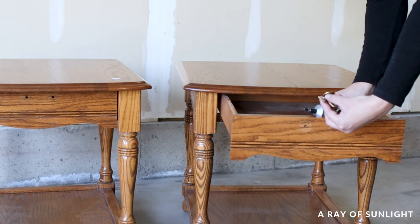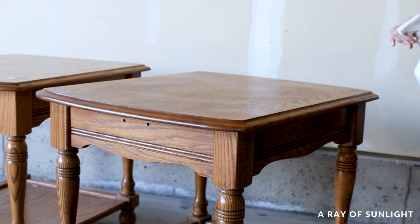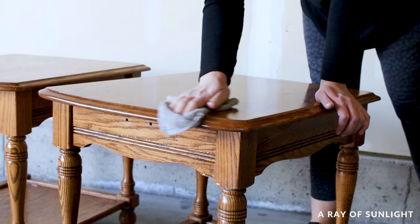Then we need to clean the furniture. I like to clean my furniture with Crud Cutter because it easily cuts through grease, oils, and grime that can prevent paint from sticking to the wood. Just spray it on, let it sit for a few seconds, and then wipe everything away with a clean damp rag, and then let the furniture dry.